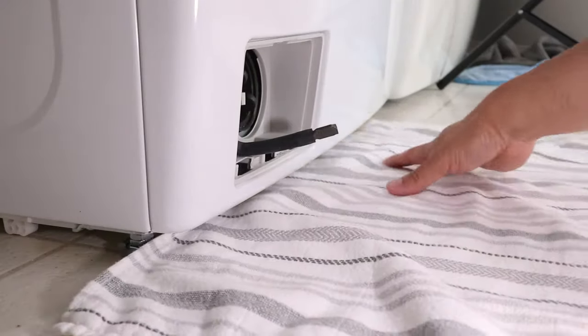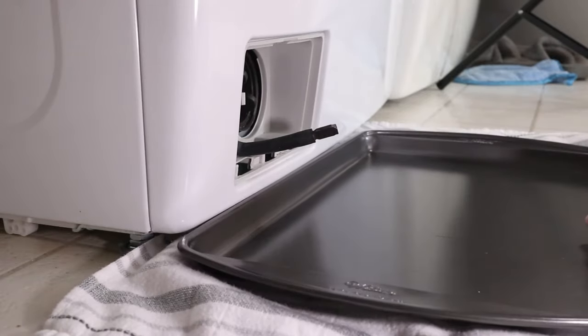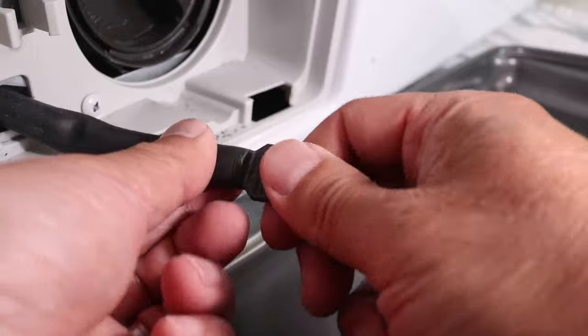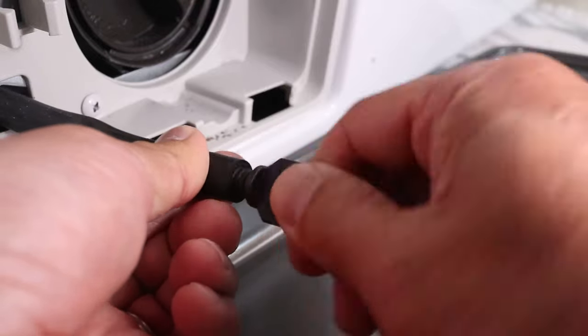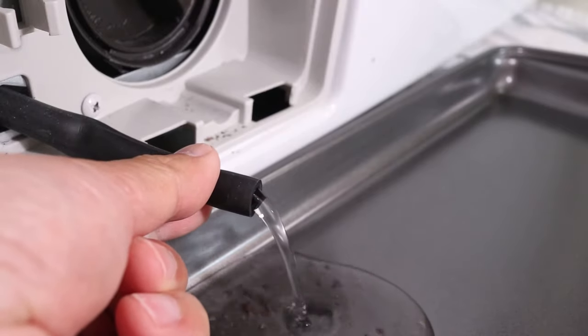I'm going to lay down a towel to soak up extra water that might spill out, and then place my cookie sheet on top of that. With the tube hovering over the pan, remove the drain plug, and immediately whatever water is still inside the washer will pour out.